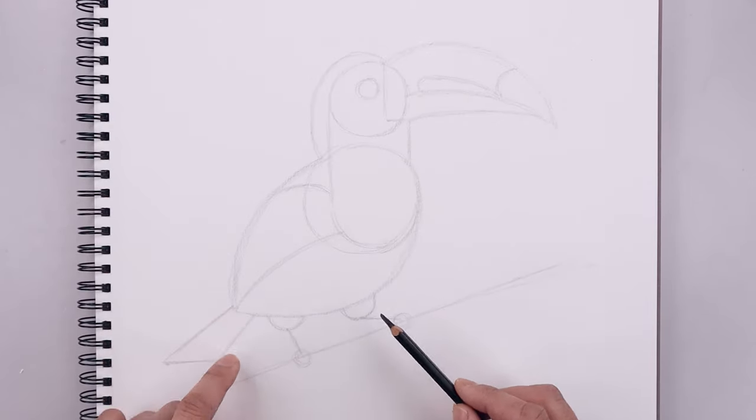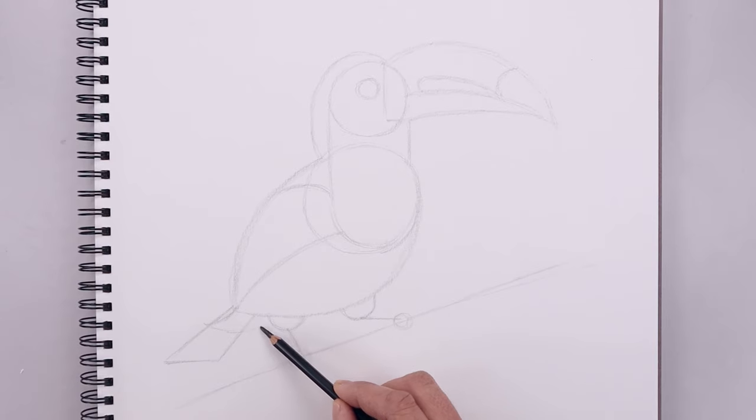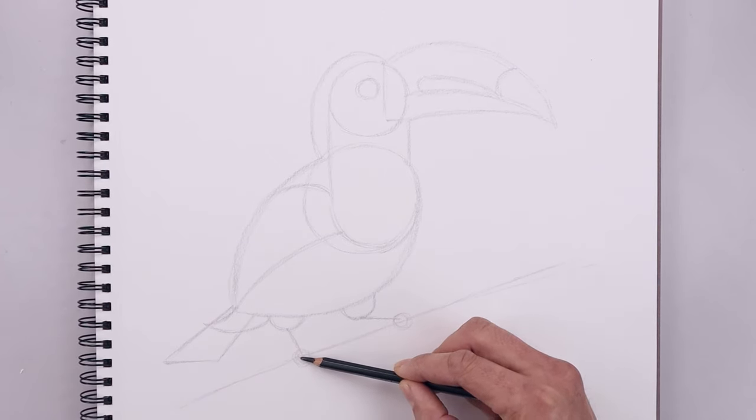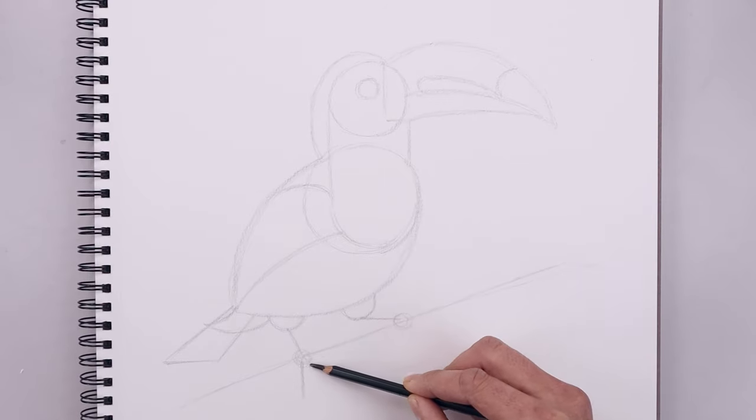Now I'm going to add some feathers coming down along the back. Starting from this point, curve this down and out, across the tail, come down and in towards the leg. Let's add some claws on the left foot. Starting from the center of the circle, draw a straight line coming down. Go back to the center and angle this down towards the right.